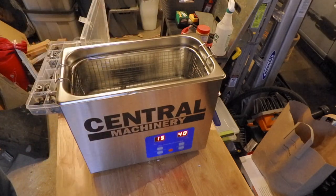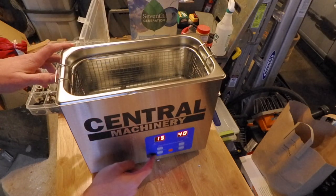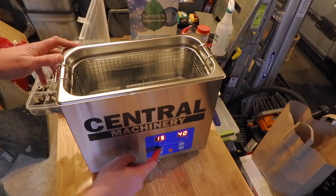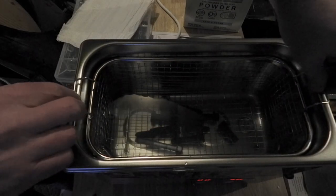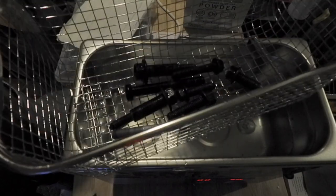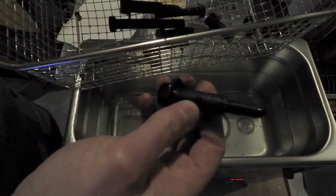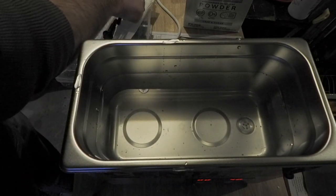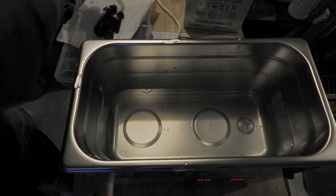I'm just going to put enough in here to get something going. Well, that's done — let's see what we got. You can see there's a bunch of crud in the water. Everything's warmed up a little bit. It looks pretty clean, but again, these are nuts and bolts so they weren't terribly filthy to begin with. There's a bunch of crud in the water so I know the stuff came off.